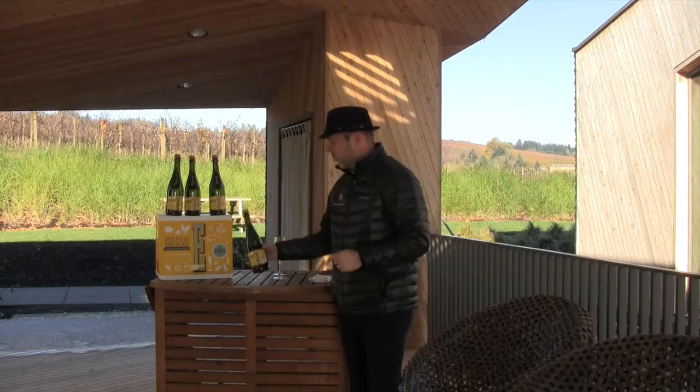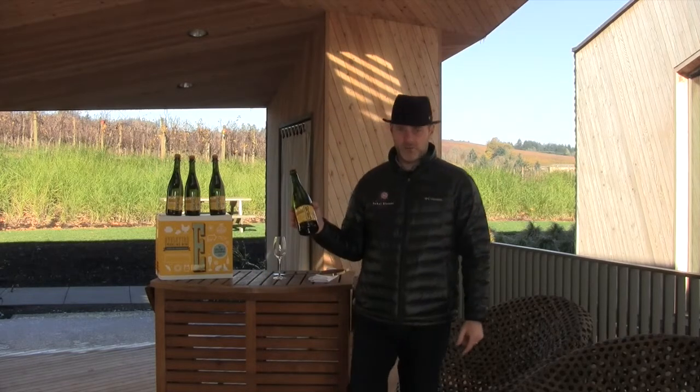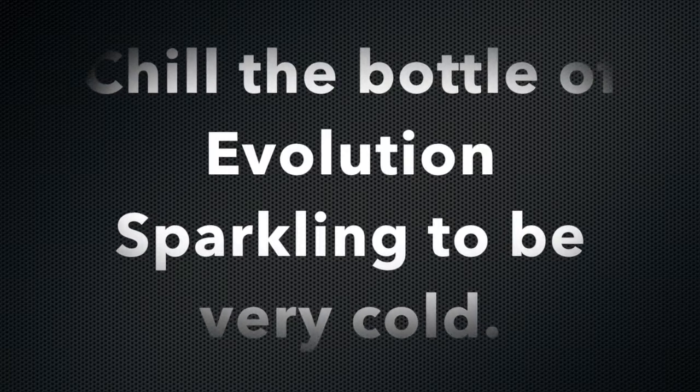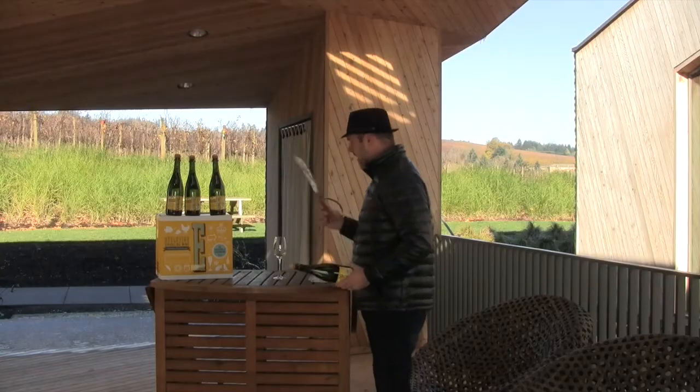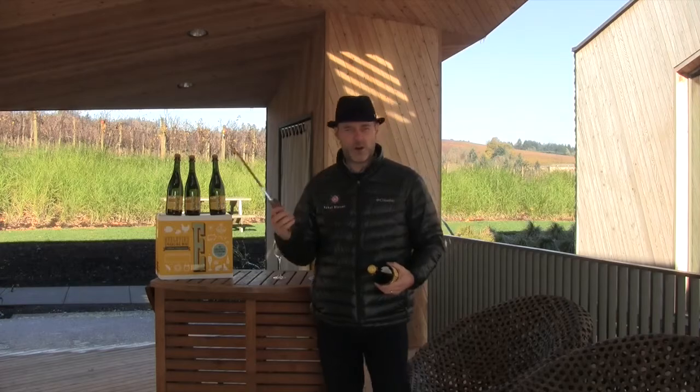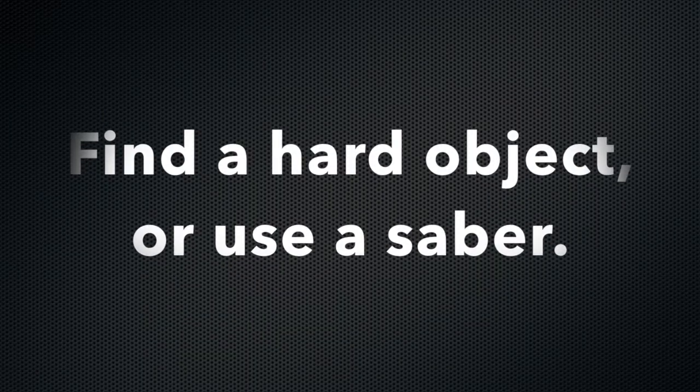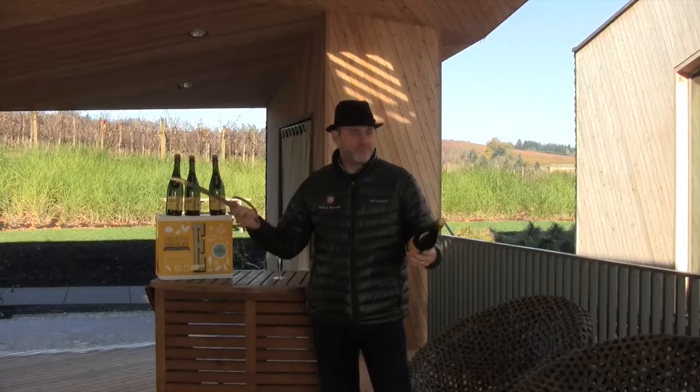We've done step one. We've put a bottle of Evolution Sparkling in the freezer for two hours. It's nice and cold. Step two, we have a saber. This is a nice hard object. You can use a wrench. You can use a big kitchen knife — that'll work.